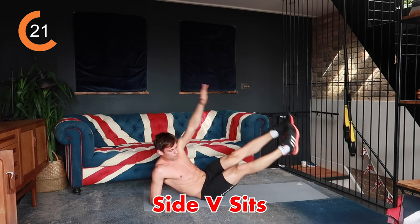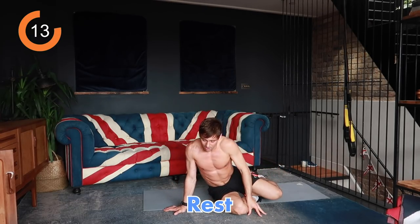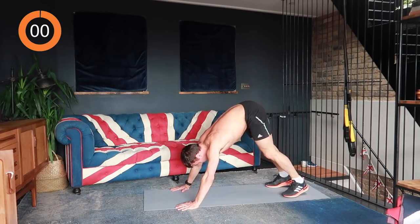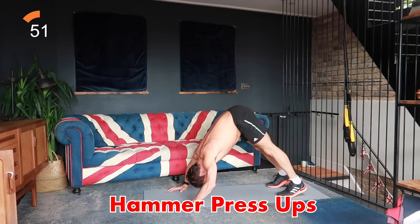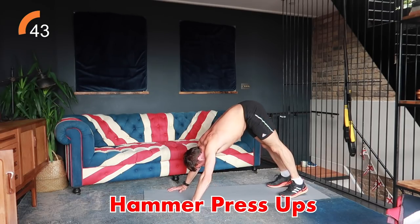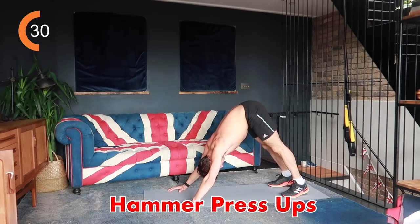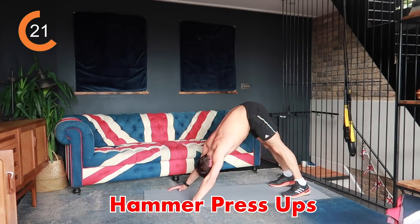Next thing is hammer press-ups — it's like a progression from normal press-ups to a hands-up push-up. You're going to be up in a downward dog position and press up like so. If you find that difficult just do press-ups on your knees or normal press-ups. Try to reach the crown of your head to the floor each time, because the next step after a hammer press-up would be a handstand press-up against the wall — this prepares the triceps for that. Feel the burn in your arms by the end of it.